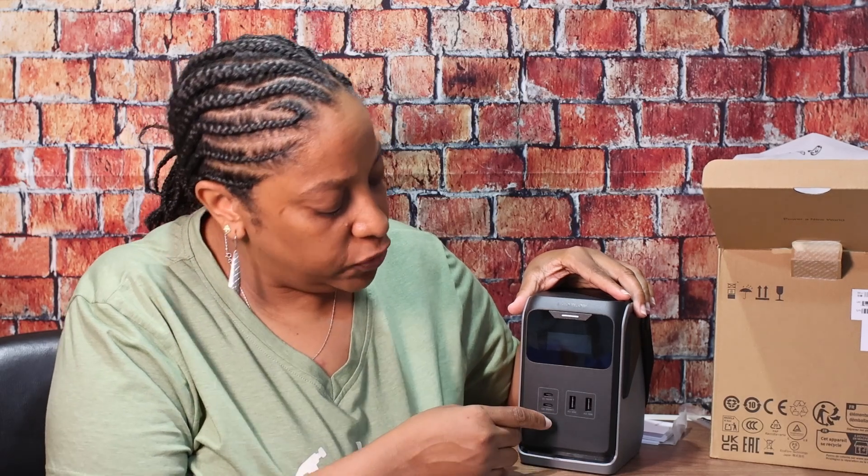The two USB-C ports on the front are bi-directional, which means they are used for both input and output. I can use either one to charge up the device, and the same ports power other things. Both can be used simultaneously to charge the device — the top one at 140 watts, the bottom at 100 watts — using two USB-C cables and two power bricks for maximum recharge speed.